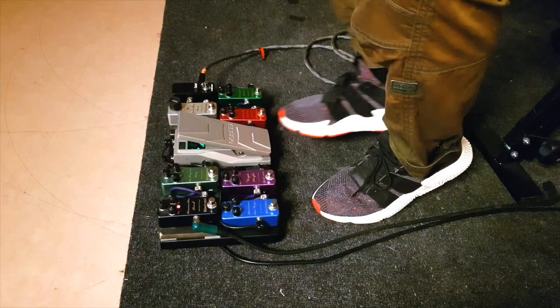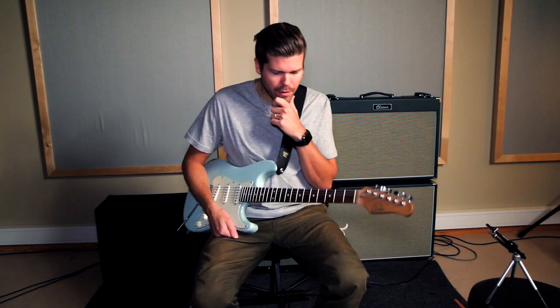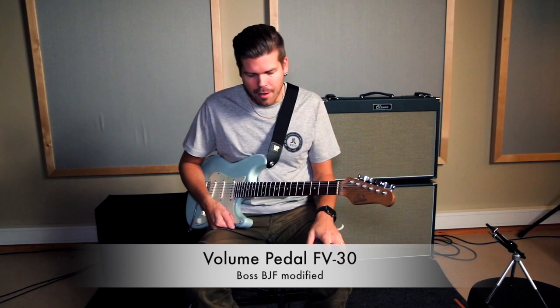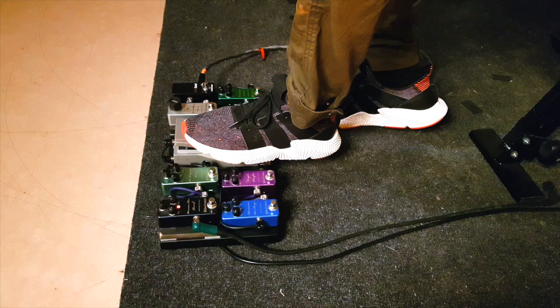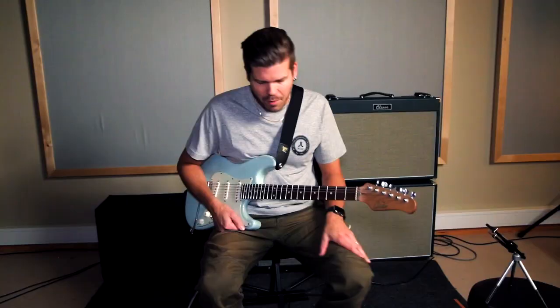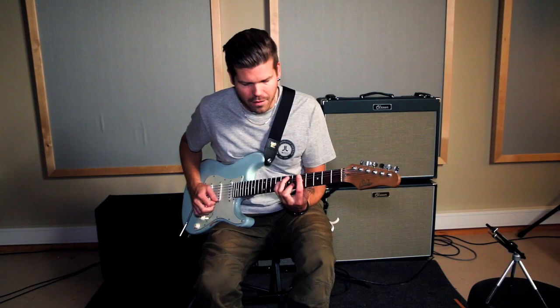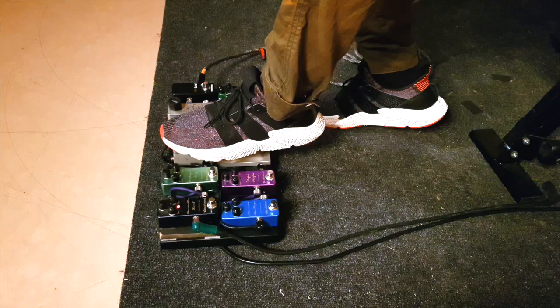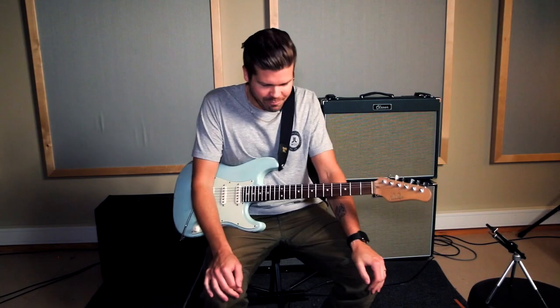After that I go into my volume pedal. This is not a regular one — it's an FV30 I think, but it's got a buffer inside. Björn has helped me modify it to change the sweep on this pedal. Originally it's like nothing, nothing, nothing, and then everything happens at the end. Now it's more gradual. To be honest, I'm looking for another volume pedal this size — if you know a good small volume pedal that works, let me know.